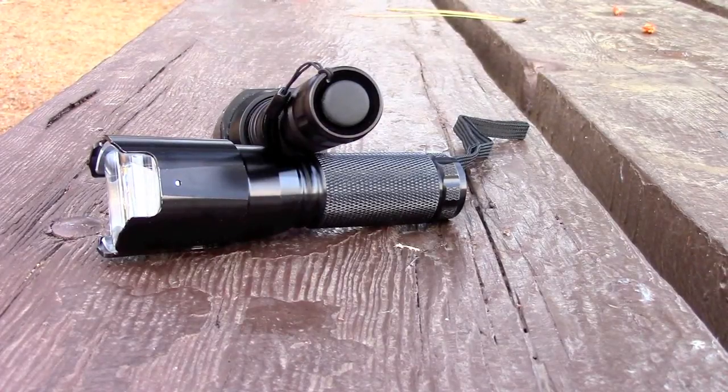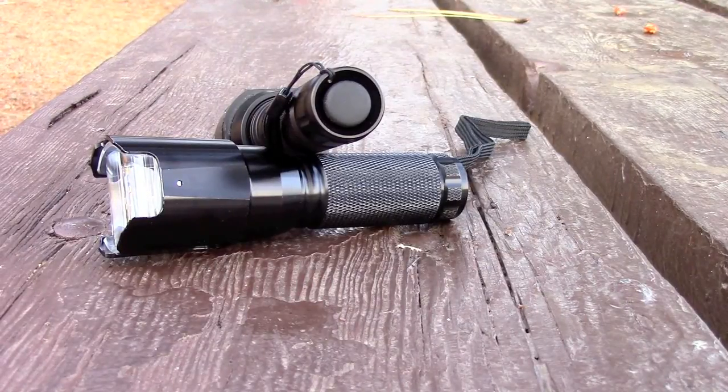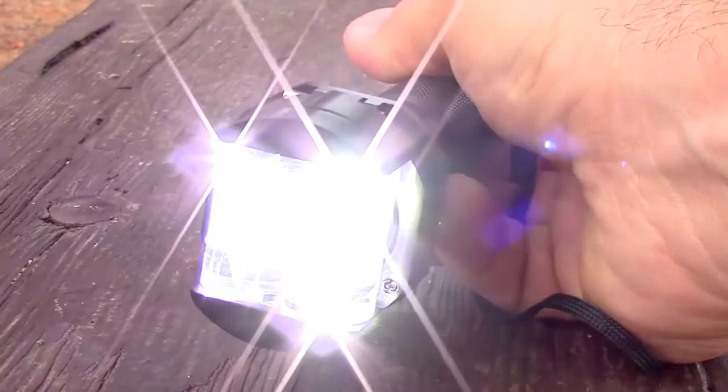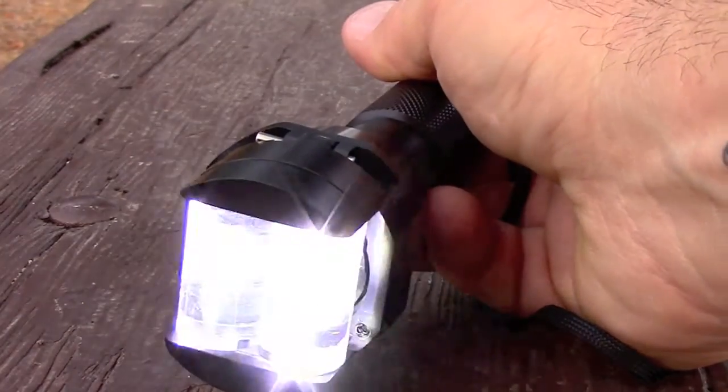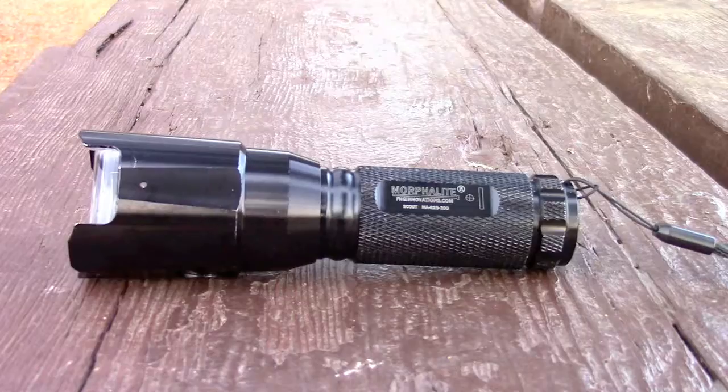The ProFlip and the Scout SAR are both operated by pressure switches on the tail end of the flashlight. Here's the ProFlip mode of operations: high, medium, low, and SOS modes.